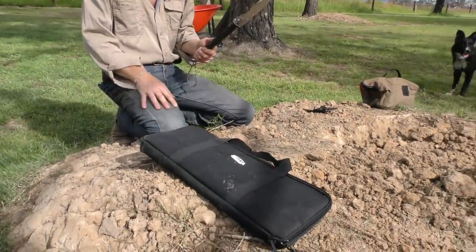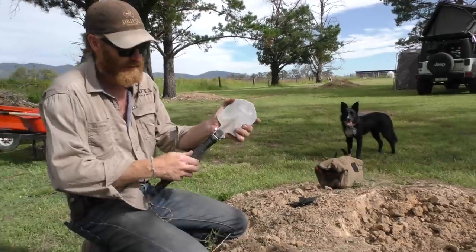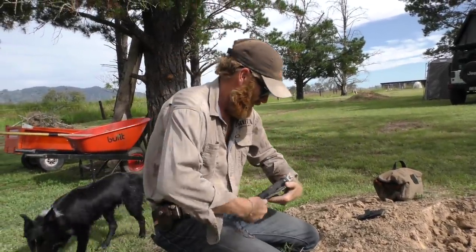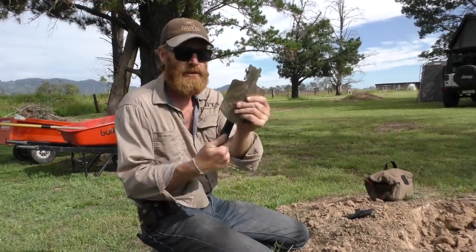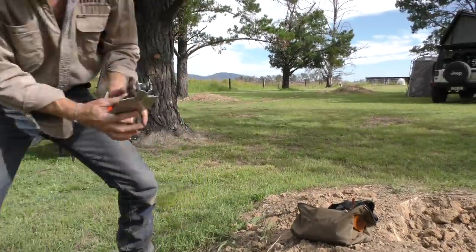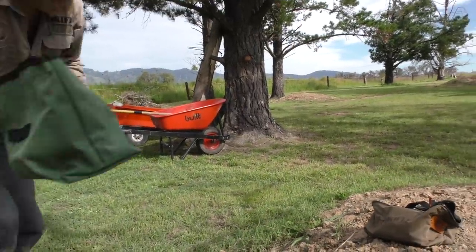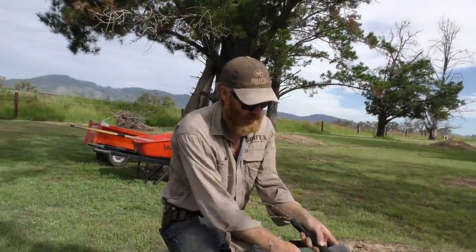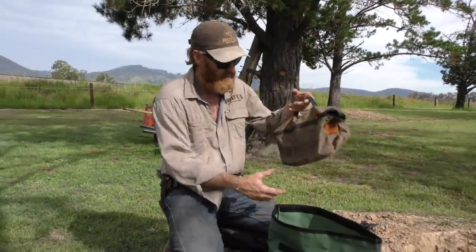Now the other thing we've got is a smaller shovel, which is this one here. This works on a thread - just obviously a smaller one. That's something you can put in your dunny bag. This is a new bag - I'm going to take some photos and put that on the web. You can use this as a dunny bag as well. That's our traditional dunny bag.